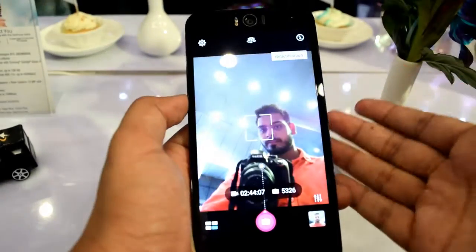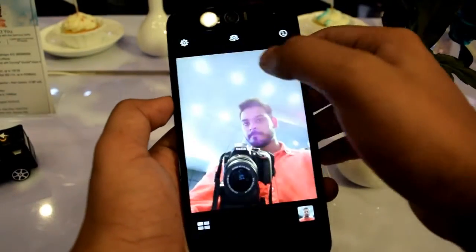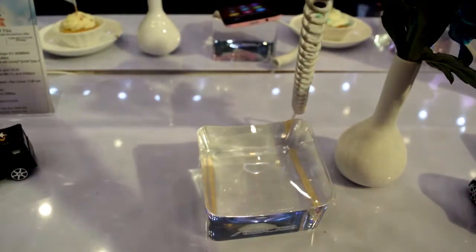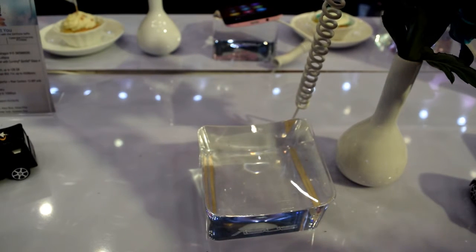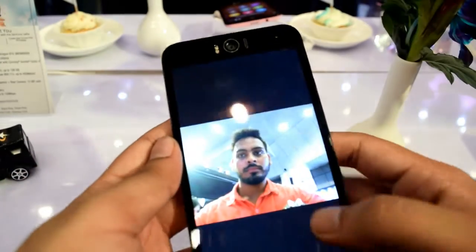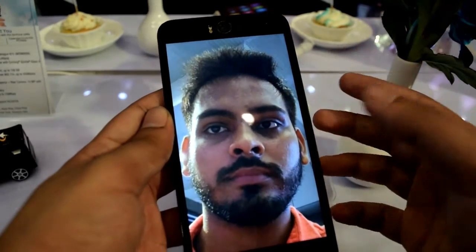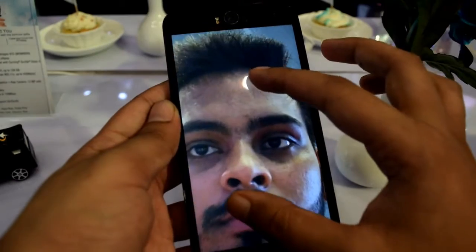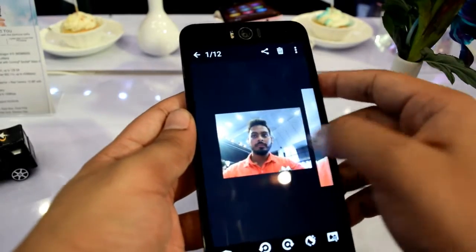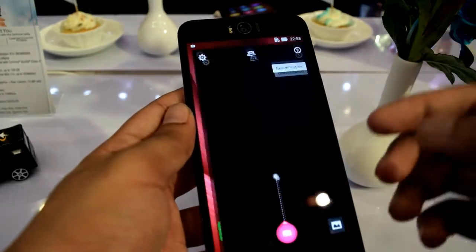Talking about the front camera — by default it opens in beauty mode, so I am switching to auto mode. Now I am taking a selfie to check how the front camera performs. It has a 13MP front camera with dual LED flash, and the photo is very good. There is no noise or distortion, and the colors of the shirt and background are actually real.